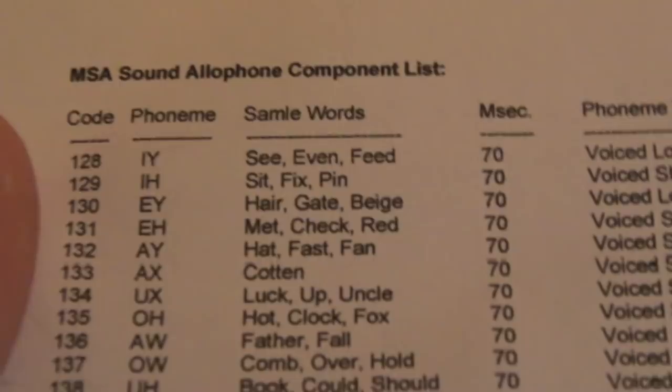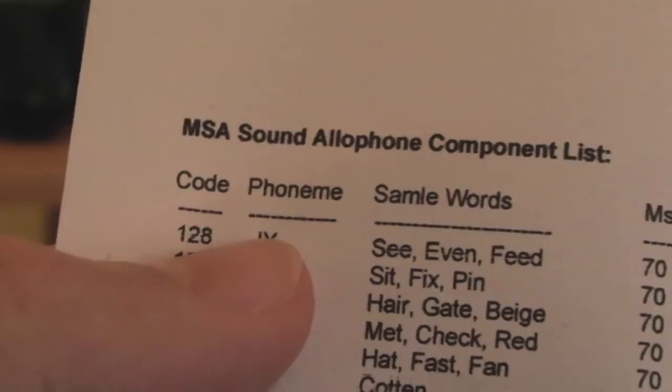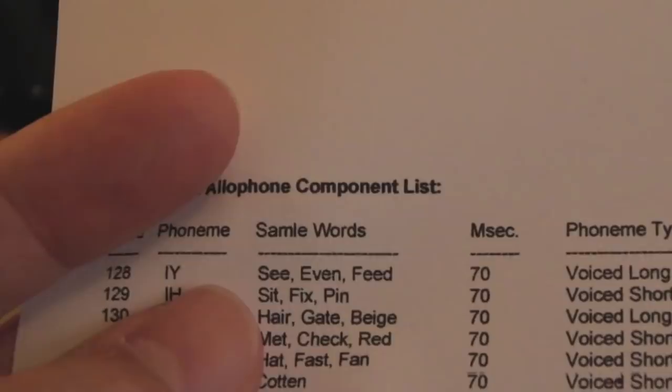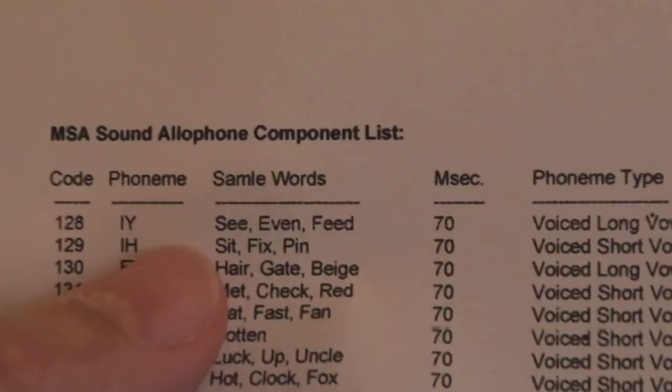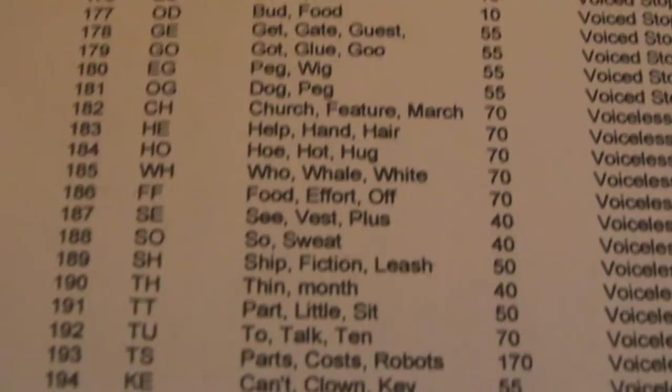This is where it gets really confusing. It gives you sample words as examples. You've got to take the commonalities between them and understand what that phoneme is going to produce. The way this device works is all the common sounds we make with our tongues and vocal cords have been broken down and split up — common patterns, the way vowels affect words, they're all captured in this table. There's a long list, and it's incredible how difficult it is to get your head around.